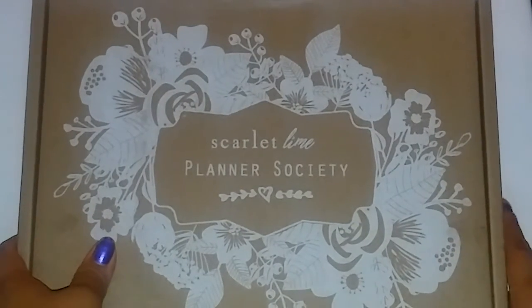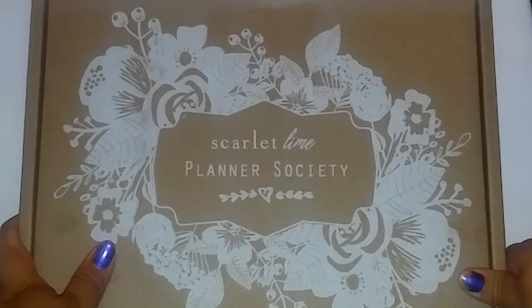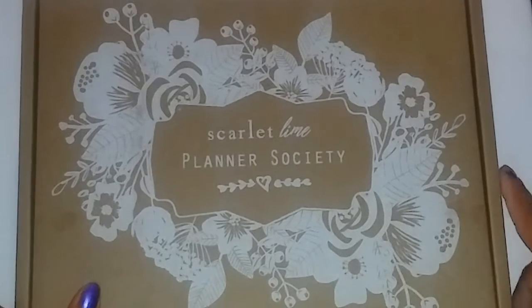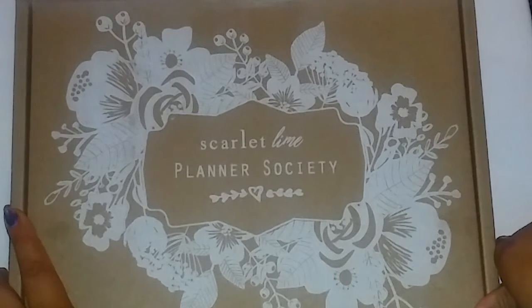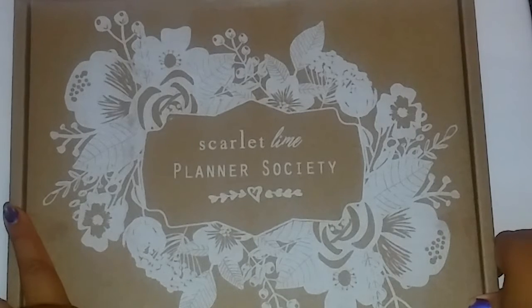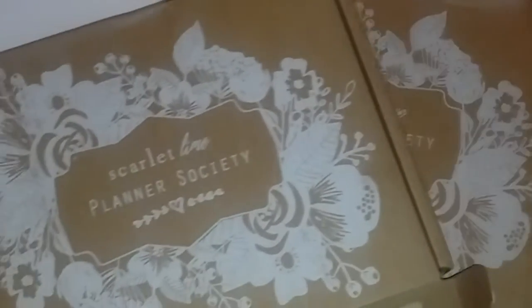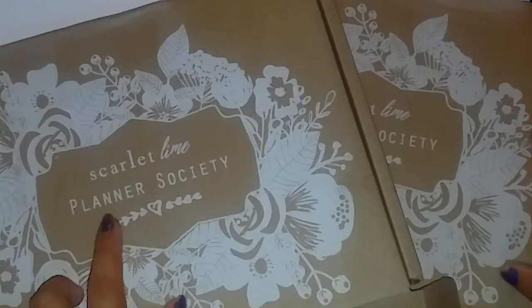Hey guys, welcome to my channel! Today I have the unboxing of my pocket Traveler's Notebook and the Traveler's Notebook kit from the Planner Society. She did a pre-order on these items — I know these were the kits that were given at the event, and it was so popular that she decided to make a pre-order. She also did a TN to go with it and I got both of them.